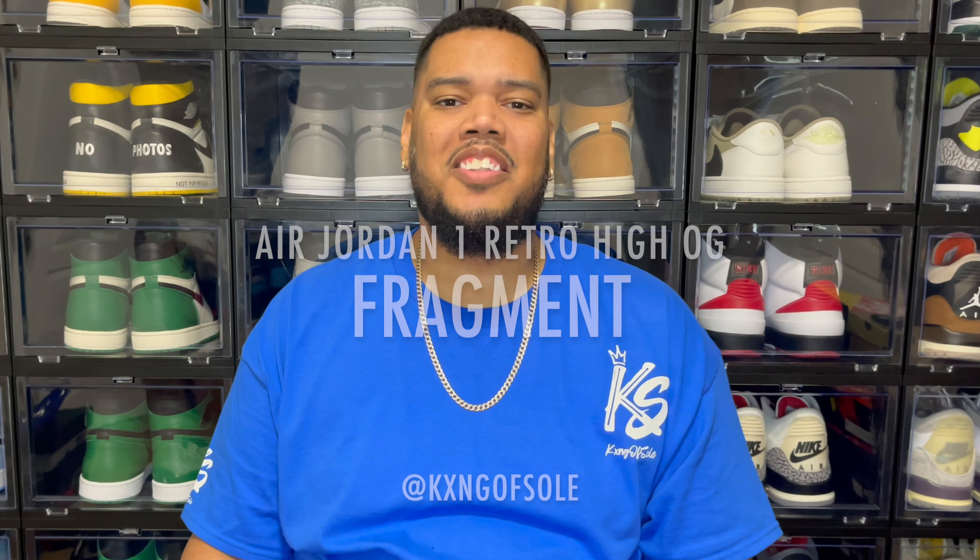What's up YouTube, it's your boy JB aka the King of Soul, and today we got some Jordan 1s to look at — the Jordan 1 Retro High OG in the Fragment colorway. Before we get into the review, make sure you guys like and subscribe to the channel if you dig the content.